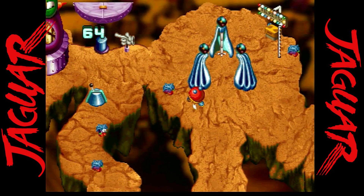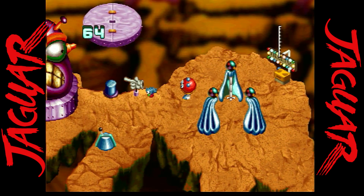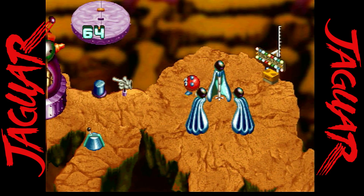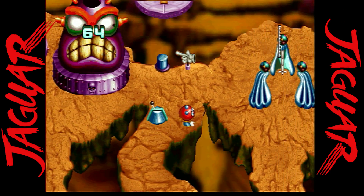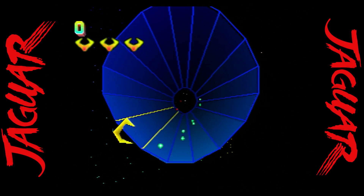Part Lemmings, part ToeJam & Earl, Attack of the Mutant Penguins is an action strategy game well worth playing and included with the game drive from Stone Age Gamer. This game is filled with British humor as you're trying to stop aliens disguised as penguins from taking over the world.